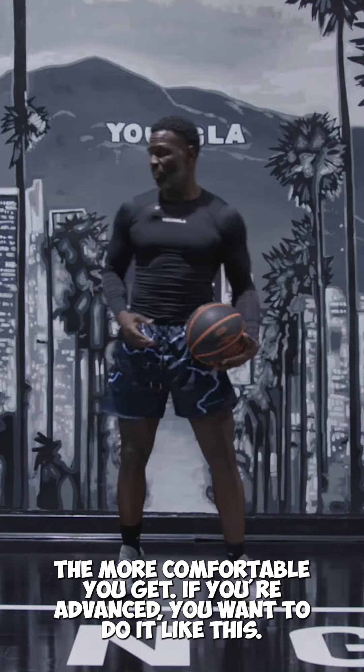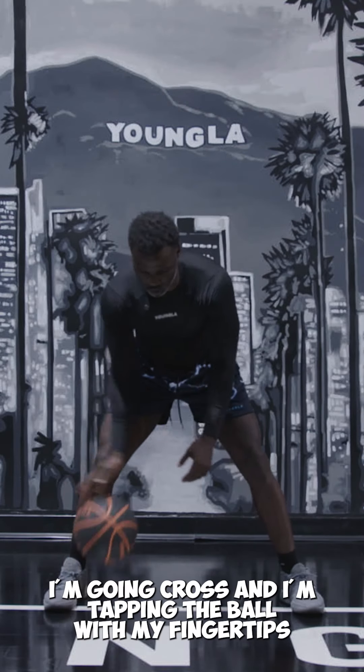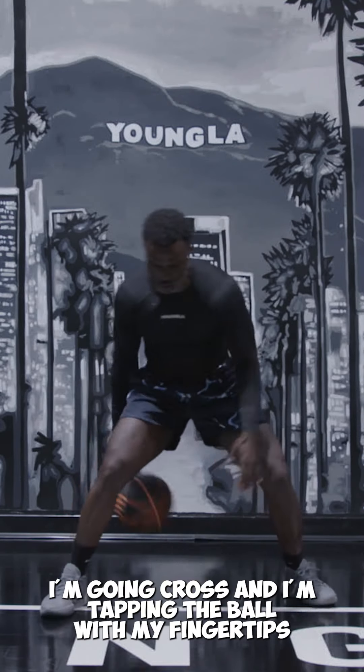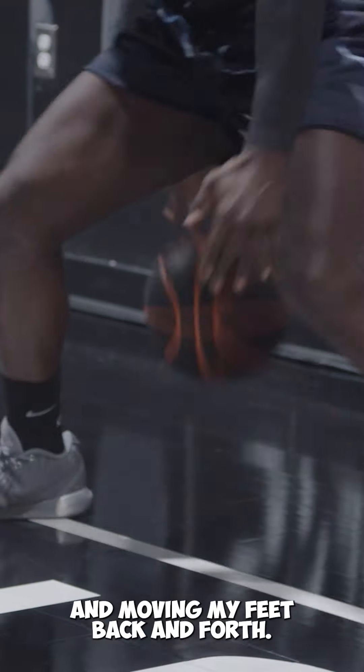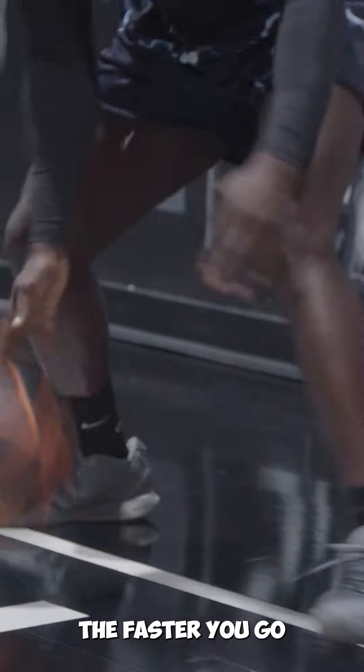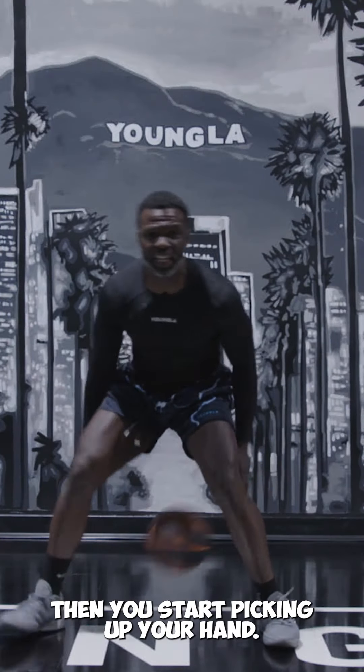If you're advanced, you want to do it like this. I'm going cross, and I'm tapping the ball with my fingertips and moving my feet back and forth. The faster you go, and when you get a hang of it, then you start picking up your hand.